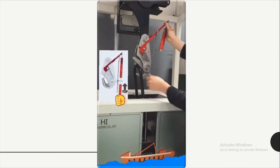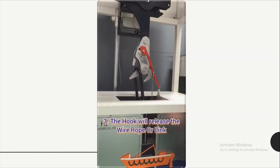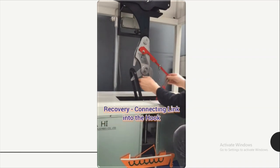Now we push the release handle upwards. By pushing the rod, the hook will release the wire rope or the link.